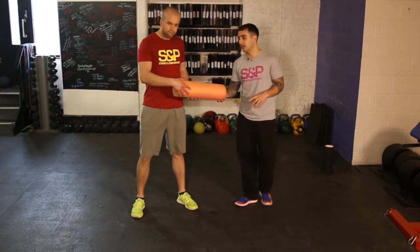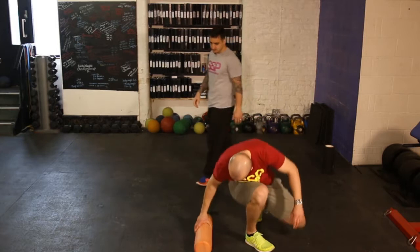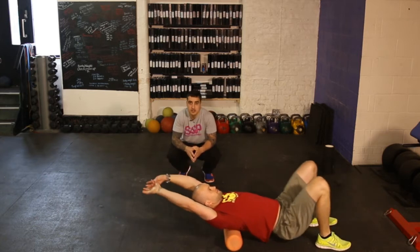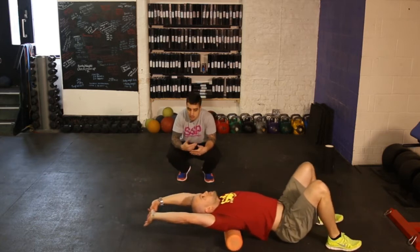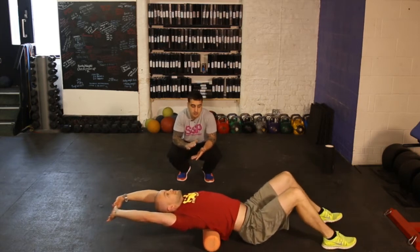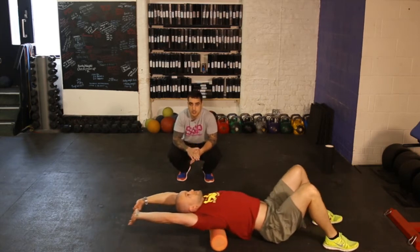Starting off, let's start on your upper back. When it comes to foam rolling, there's no right or wrong — just try and feel where you feel knotted up and try to undo those tissues. Remember, normal tissue shouldn't be painful under compression, so if it is, we need to work on it and address it.